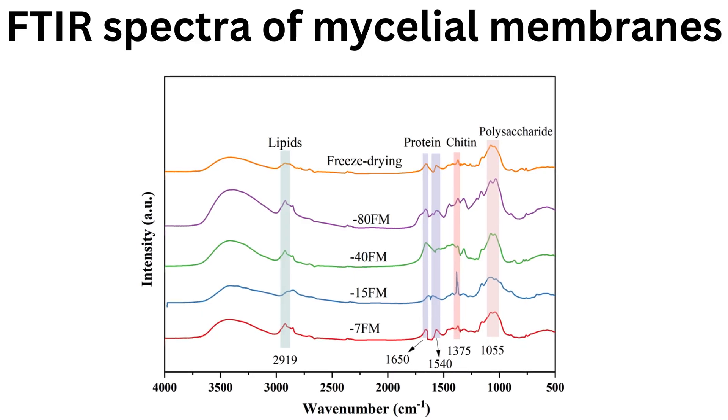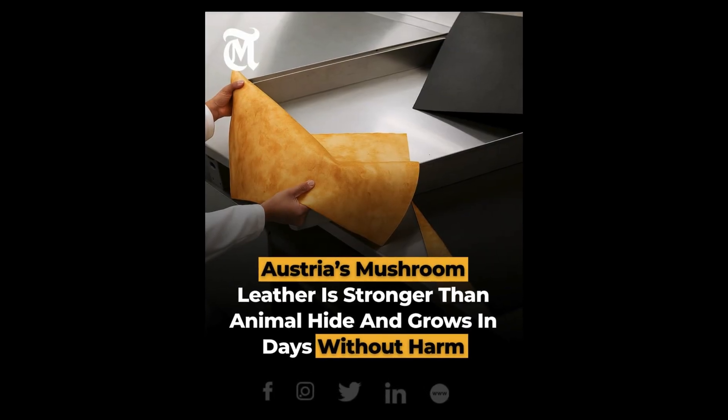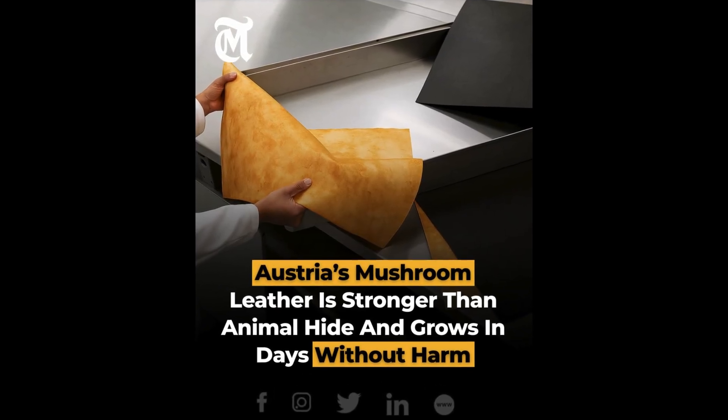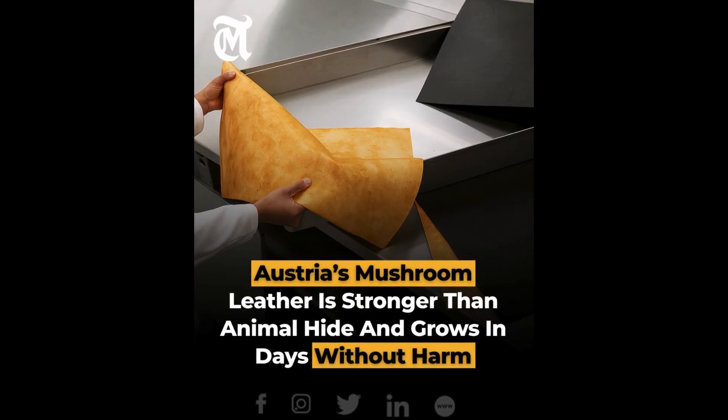Mycelium leather is fully compostable under controlled conditions, as it is composed primarily of polysaccharides, chitin, and glucans. Its properties are highly customizable by controlling fungal species, substrate, and growth parameters.